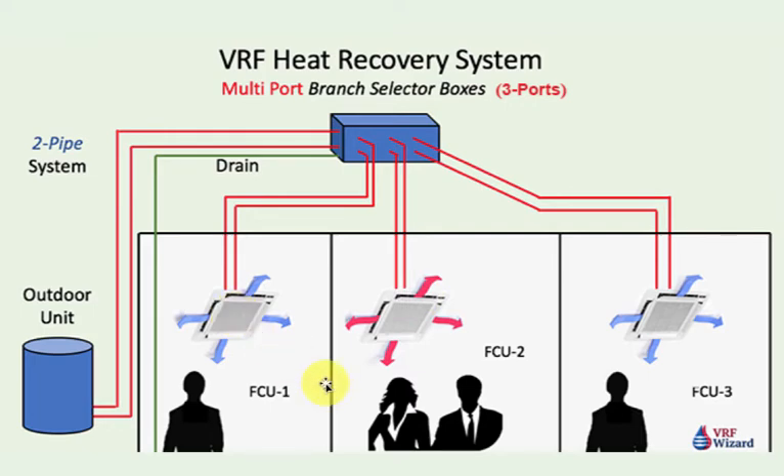Each zone will have its own thermostat calling on either heating or cooling. Each port can serve a manufacturer-defined quantity of indoor units — they'll tell you out of this port you can only serve so many indoor units. Each port also has a maximum capacity; some manufacturers say the most you can get out of one port is 54,000 BTUs. So if you have a zone larger than that, you can combine two ports together to feed that zone, or put multiple indoor units off of several ports to feed one large room. Even though they come off of different ports, they can both be cooling at the same time — you just have a larger zone.